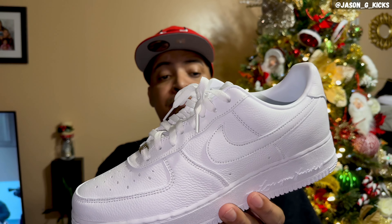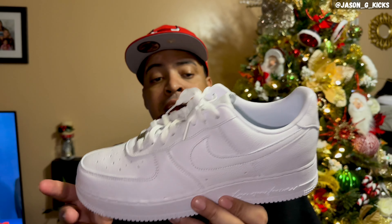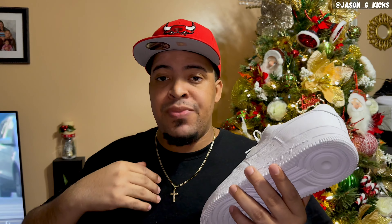This is the Drake plus Nike Air Force One — the Certified Lover Boy — and I gotta say I'm extremely disappointed with this shoe. It's just a Nike Air Force One. I know it's a classic, but I've never been a fan of the silhouette, and this one doesn't change my mind at all.